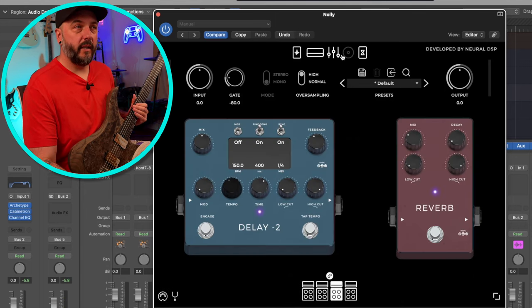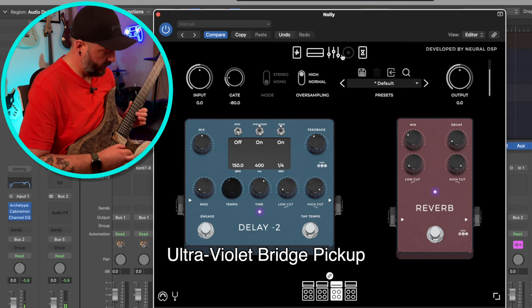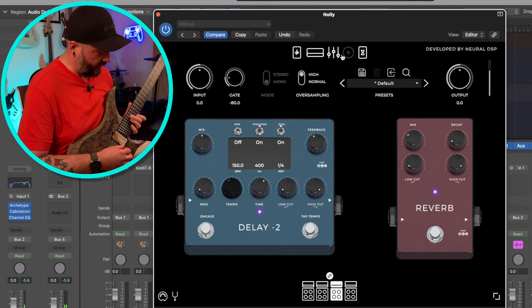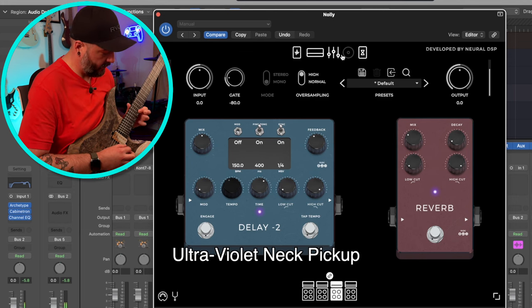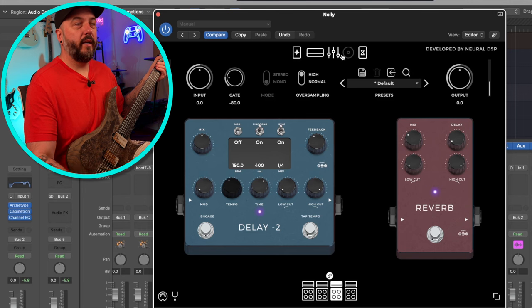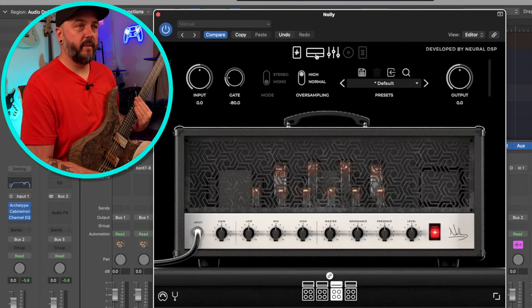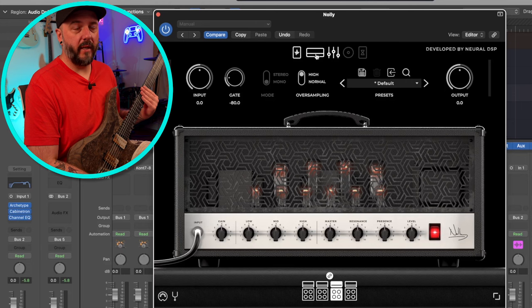Here's what a lead tone would sound like through Archetype Nollie as well — the bridge pickup first, and the neck pickup. Apologies for not being much of a lead player, but I wanted y'all to hear what the neck pickup would sound like with some delay and reverb, just basic effects going on it. That's Archetype Nollie, which sounds pretty much like y'all would expect it to. Nollie is just a great all-around plugin — you can get a lot done with this. There's so much variety in the tones that you're able to get out of Archetype Nollie, so it's always a really solid choice.